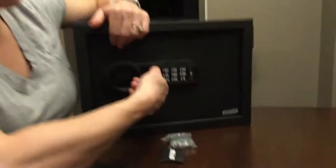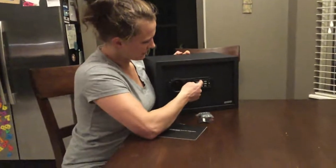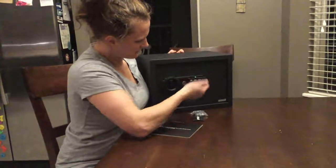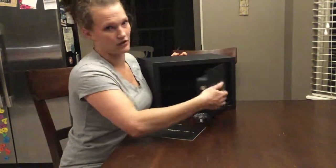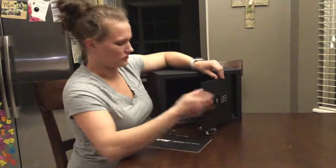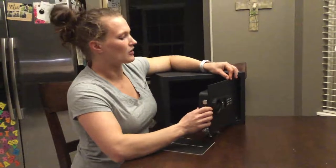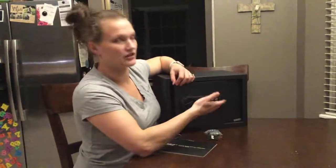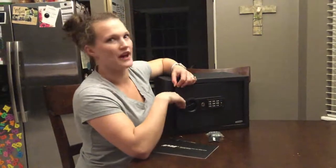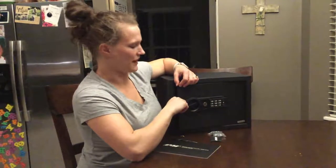I can now close and lock it, type that new password in, and you'll see that I can now open the safe. It's great to remember: if you forget your password for whatever reason, you can use the keys to open it and reset the password pretty easily. If you get the password wrong, it's going to beep red, and if the batteries are low, you're going to get a yellow beep to remind you to change the batteries.